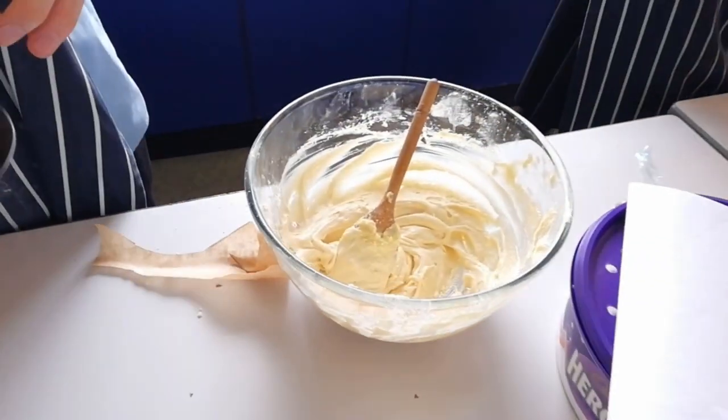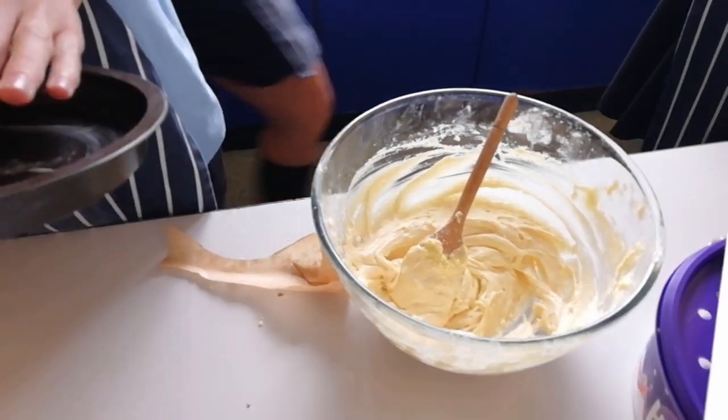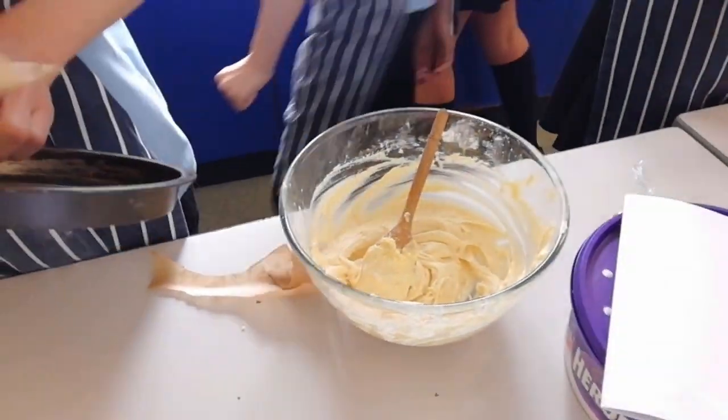What are you making? Marble cake. Marble cake? Yeah. All right, let's see how it comes out then.